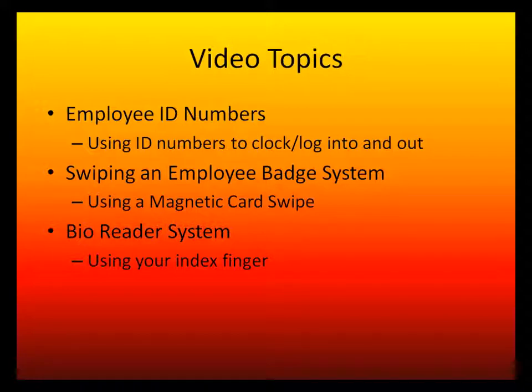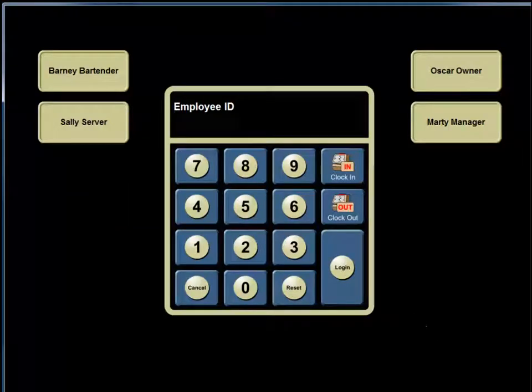The first topic is using employee ID numbers. Managers typically assign employee ID numbers, or they may allow you to create your own. Once assigned, you can access the Two-Touch system. If the screen is in screensaver mode, click the screen and you will be directed to the employee ID keypad.